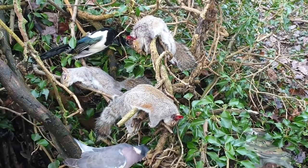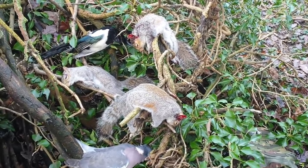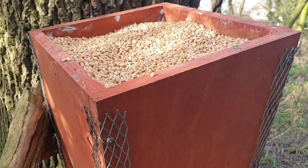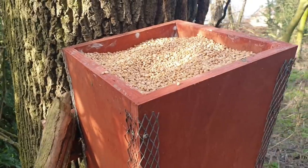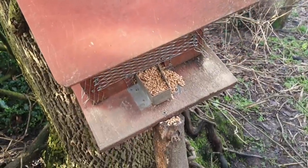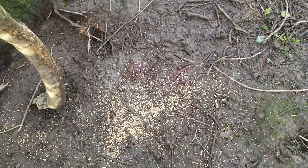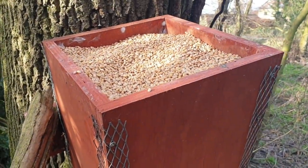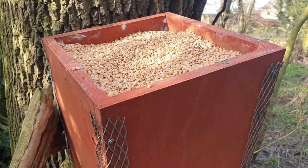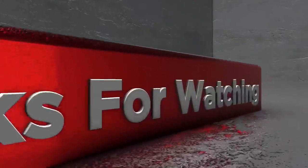I'm happy with that - really good session. Time to get home and get nice and warm. Just one last job before I set off: top the feeder up. It's got a bit of an outflow which keeps the pheasants and little birds interested, and that activity will attract squirrels. Perfect - that will be alright for about another four weeks. Let's see what happens.